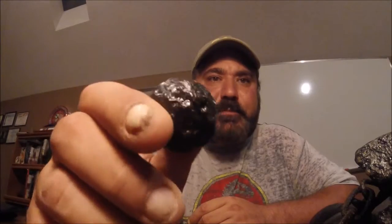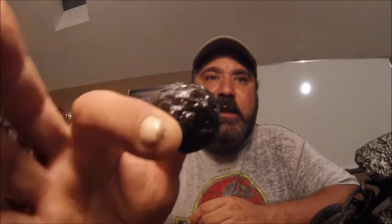Everybody talks about grape shot — 'I dug a million grape shot, I dug a million canisters' — and they throw it in a bucket and it just deteriorates into nothing. They flake and rust and look like a crusty ball. When you don't restore them, you can see here they're falling apart. I ended up putting converter on it and Gemplers on it to keep it from deteriorating even more.